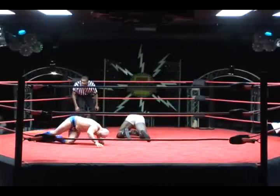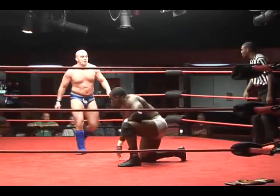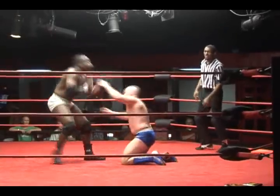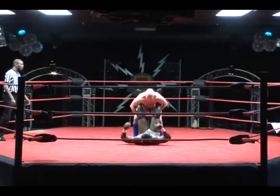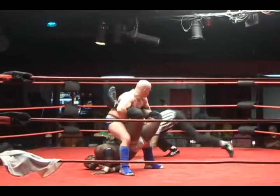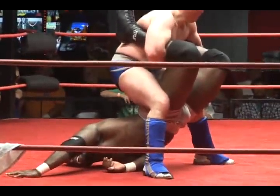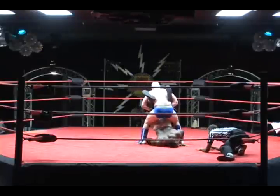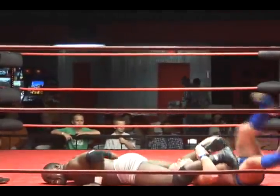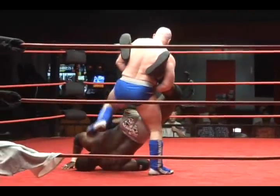Nation counters! That tremendous leg strength just throwing Rick King right off him. But King back to his feet first — he runs into an elbow, ducks a punch. Jawbreaker there by the submission technician. Double leg sweep, and now once again going for the Boston Crab — and he's got it, a variation of the elevated Crab. Nation might have no choice but to tap out, but once again uses that tremendous strength to break free. King holding on to the ankles and going for the submission once more — he's got it again.